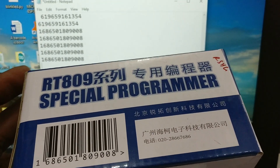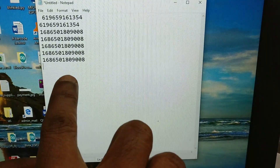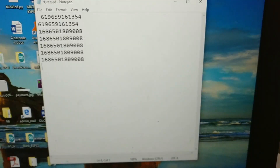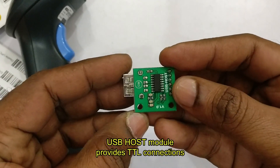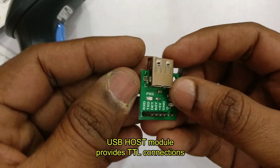All barcode types can be read — UPC (Universal Product Code), Code 39, Code 128, EAN (International Article Number) — everything can be read using this barcode scanner. For using it with Arduino, we need a USB Host module. This USB Host module is manufactured by Circuits World and provides a TTL connection so it can be easily connected with Arduino.